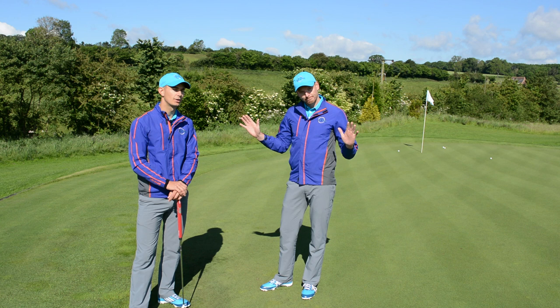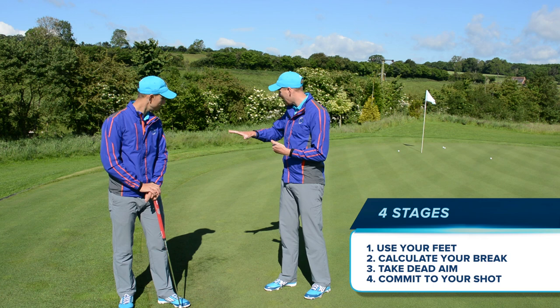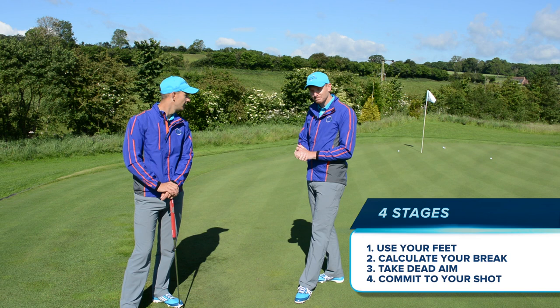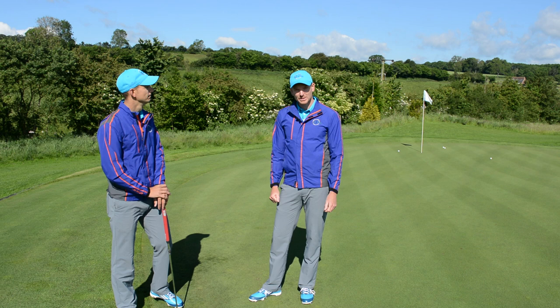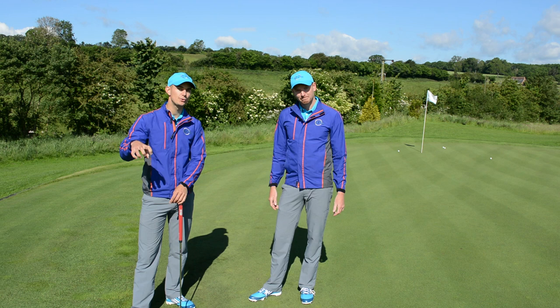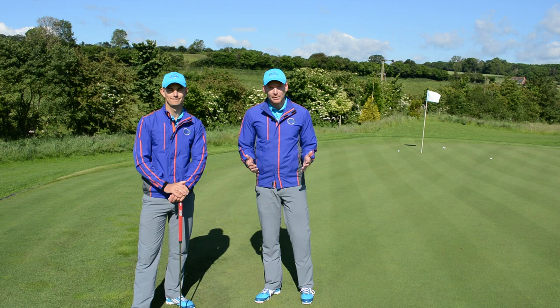There are no guarantees you're going to knock it in the hole, but it's giving you the best chance possible. So there are four stages: number one, feel the ground — use your feet; number two, calculate the break; number three, take dead aim — as Harvey Penick would say; and number four, commit to the shot. Do those four things and you'll give yourself the best chance to get it close or knock it in. The tournament starts tomorrow — super excited, looking forward to that. Let's see how these guys handle these greens because they're going to be pretty tricky. Thanks for watching and we'll look forward to seeing you tomorrow on Me and My Golf TV.